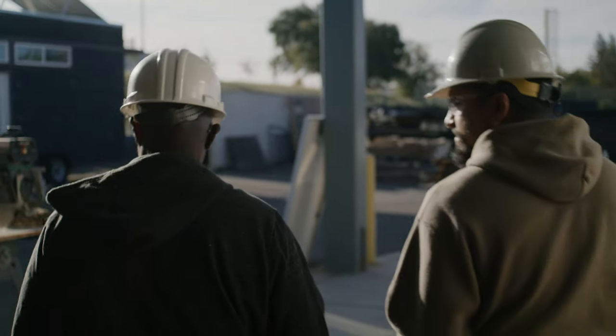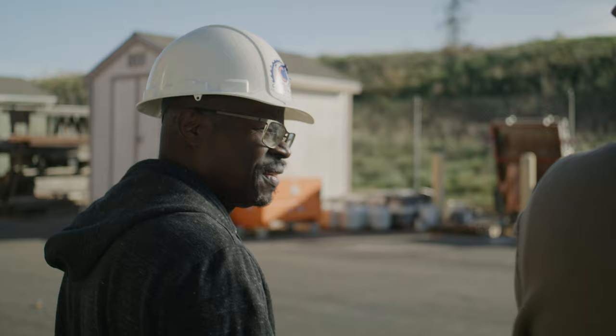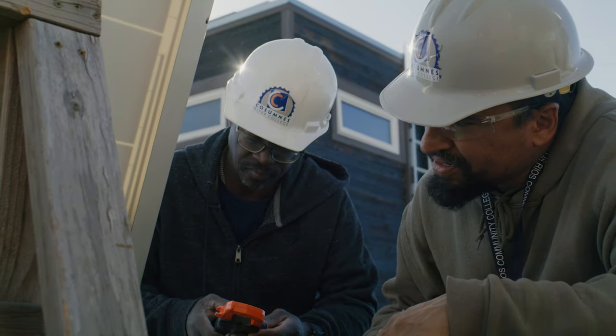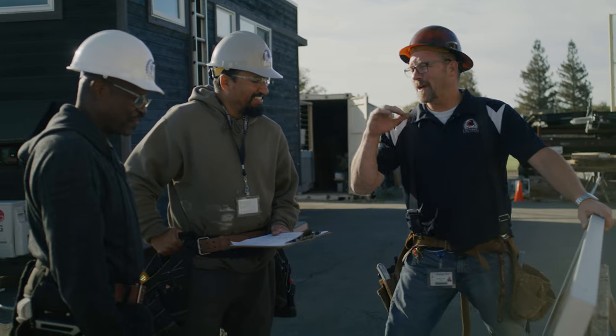I'm Ryan Connolly, the lead instructor in the construction program here at CRC. I'm proud to tell folks about our new solar installer certificate, where students can come in and get training on rooftop installation in as little as one semester. The classes are designed to prepare you for entry-level work as well as preparation to pass the national exam with NABCEP.